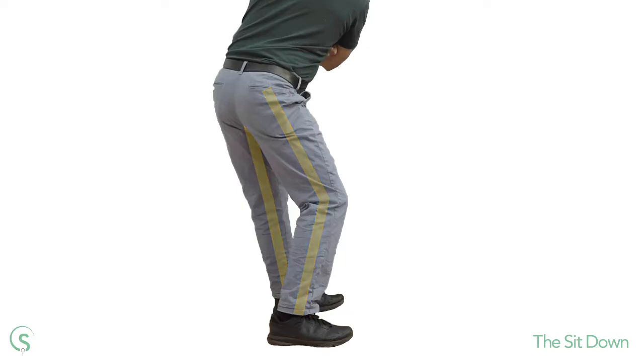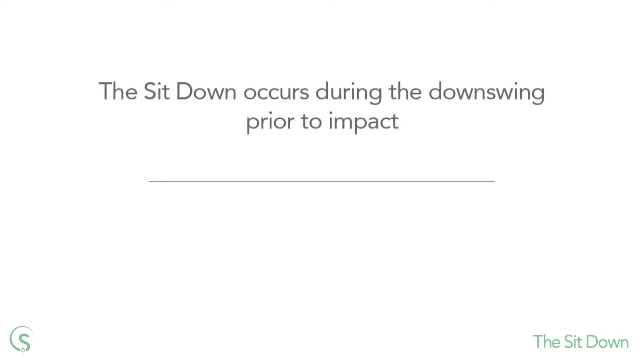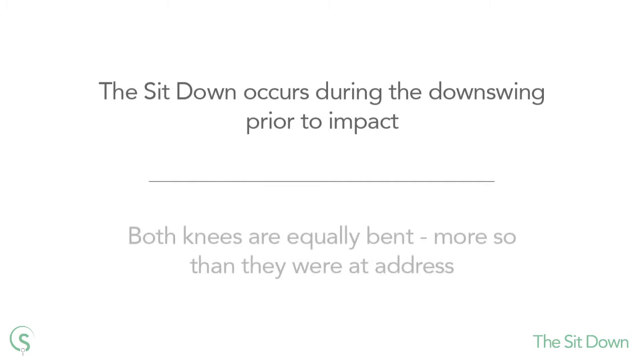If you want to rotate the hips quickly and create a forceful pivoting motion during the downswing, you may want to perform the sit-down. The sit-down is a position during the downswing where both knees are equally bent, but more so than they were at address.